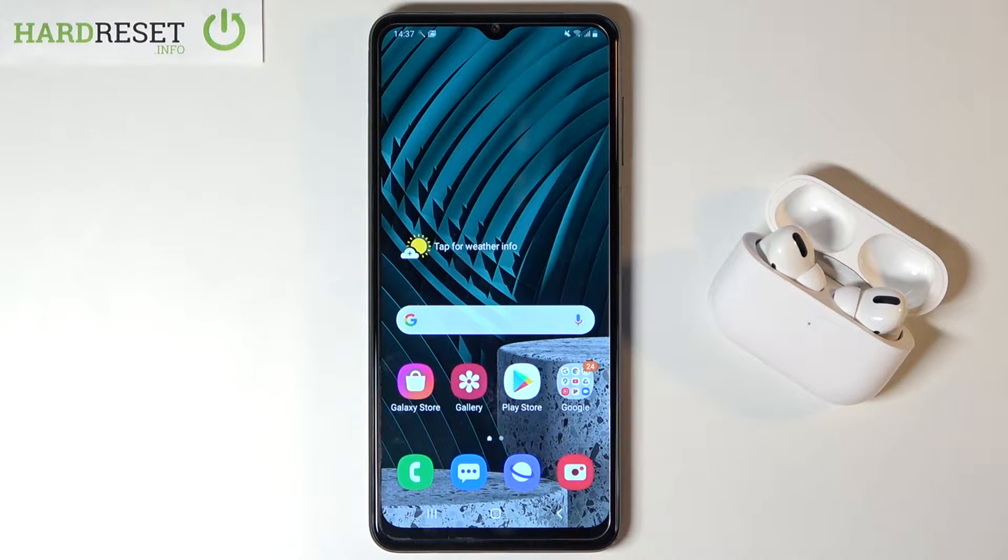Welcome. In front of me I have a Samsung Galaxy A12 and today I will show you how easy you can connect AirPods.